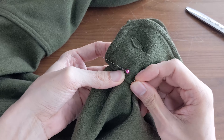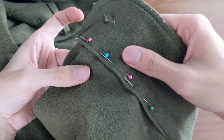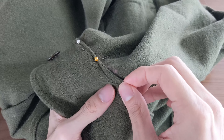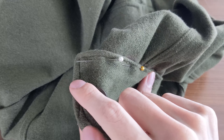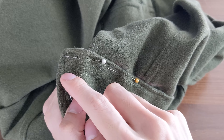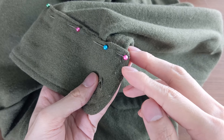Step 4: pin the sleeve between the cuff, ensuring it sits nicely without any excess fabric bunching. This should coincide with the new seam line that you marked earlier. Starting from about half an inch below the top edge of the cuff, we'll sew up here, then along here, and then back down half an inch.